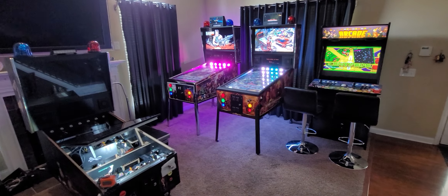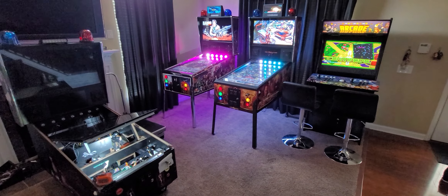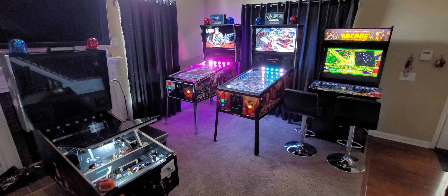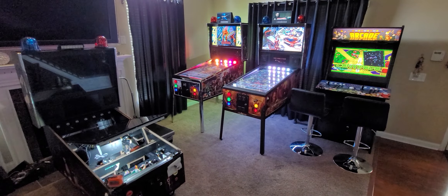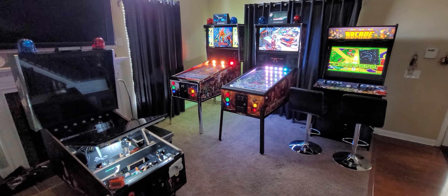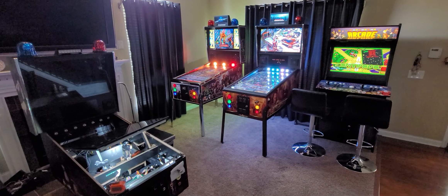In today's video, we are going to start a new series called Virtual Pinball 101. A lot of people don't even know what virtual pinball is, what it brings to the table, whether or not they should build one themselves or purchase a commercial unit. So this 101 series will address these questions.